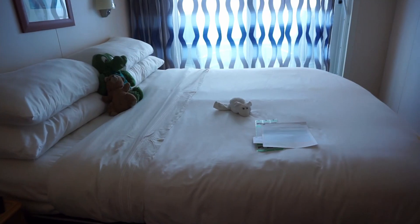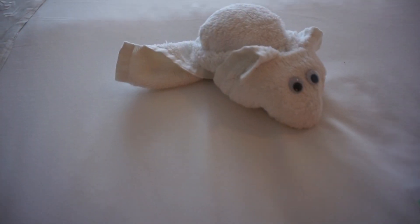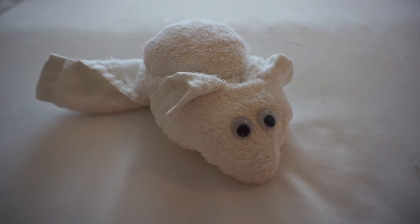We just came back to the room and towel shenanigans continue — there's a little towel mouse on the bed! Oh my gosh, he's so cute. He has googly eyes and a little tail. He's so adorable.